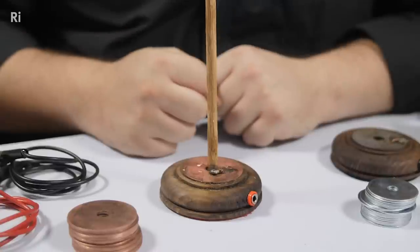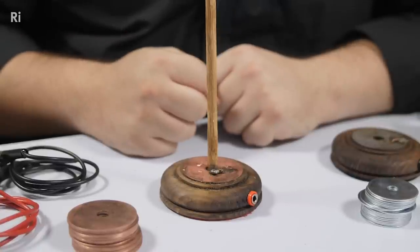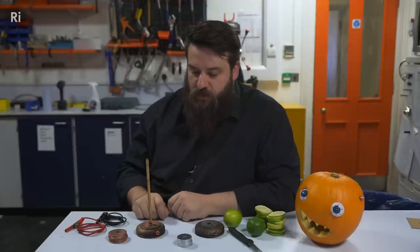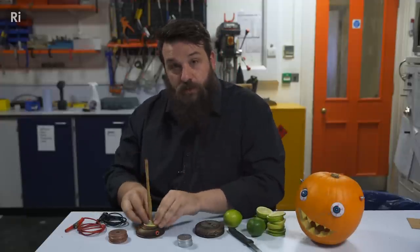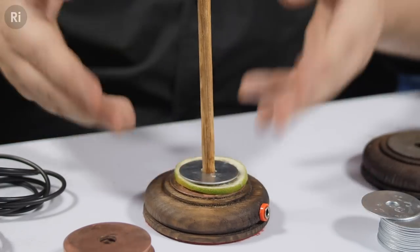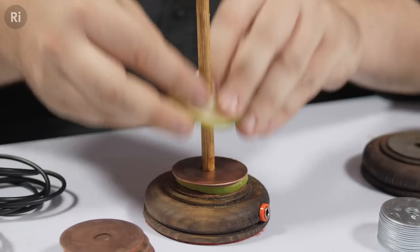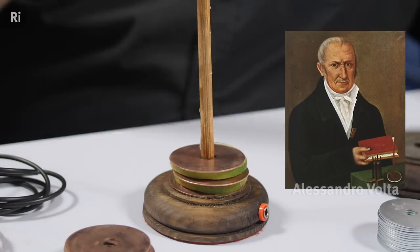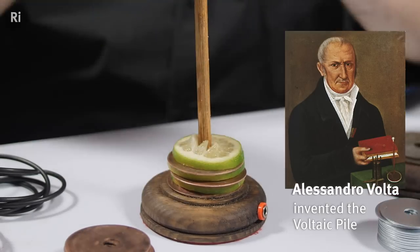Let's start down here at the base of this spindle. You can see there is already a piece of copper — this is our terminal of our battery. I'm going to put on top of there one slice of lime and I'm going to top that with one zinc disc. This is the order that we're going to keep going with. One of these units is a cell and two or more of these units together is a battery, what Volta and his friends called a pile.